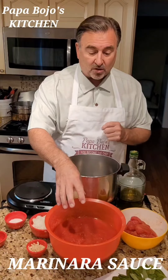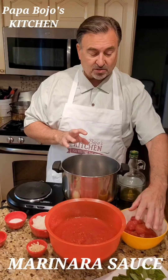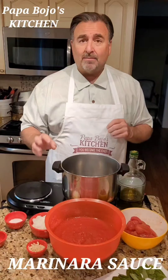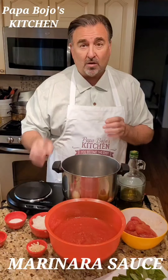What I've got is crushed tomatoes and I'm going to take some of these. These are Roma tomatoes. I wish I had San Marzano, but I've got Roma — that's the next best thing. I've got onion.